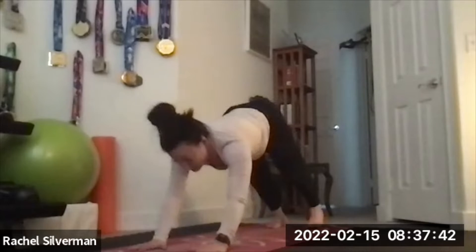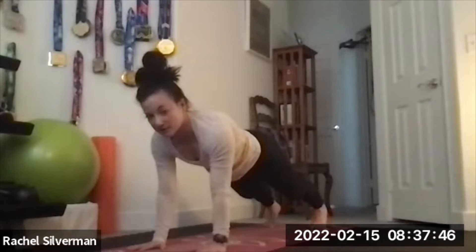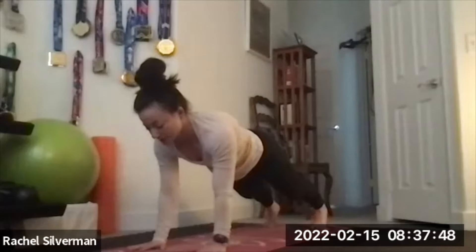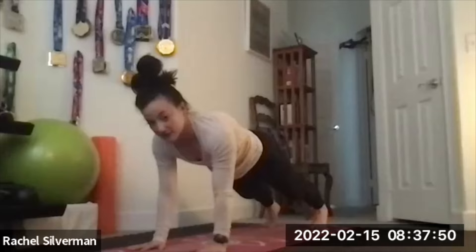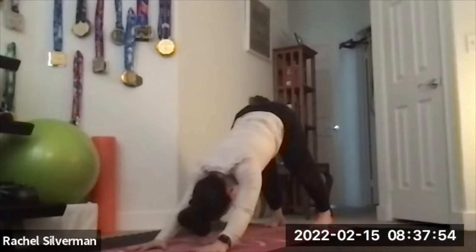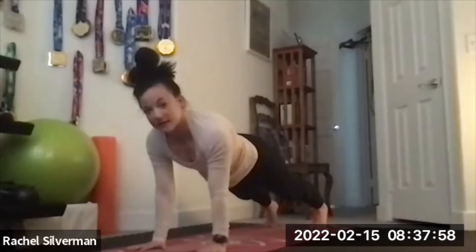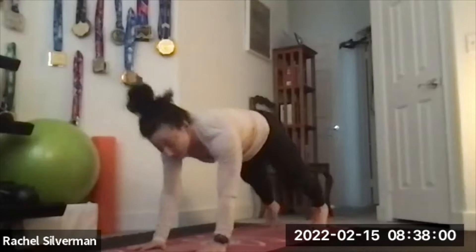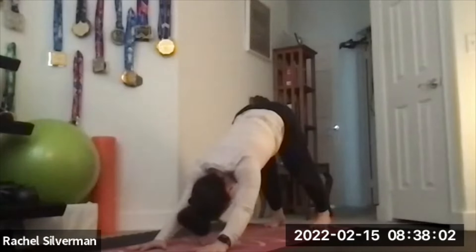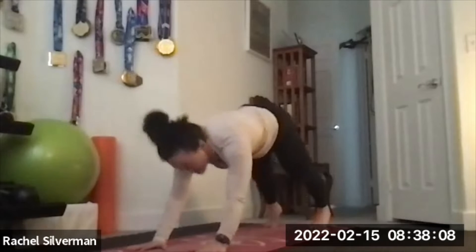Inhale, glide forward to a high plank and hold. Shoulders, elbows, wrists stacked; feet hips-width; body in a nice straight line. Then exhale, lift your hips and push back to down dog. Inhale, glide forward to high plank. Exhale, lift your hips — down dog. One more time: inhale forward to high plank, exhale down dog. Three rounds total of this down dog to plank flow.